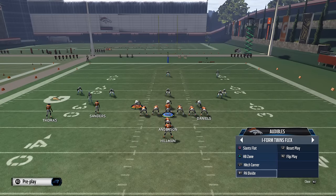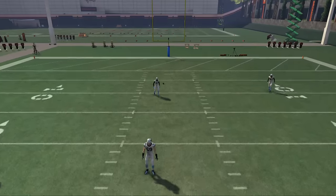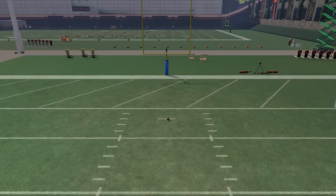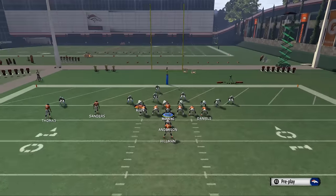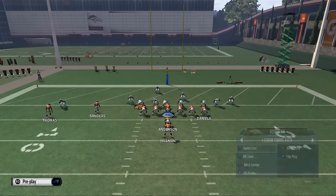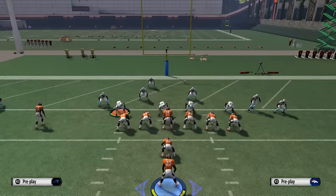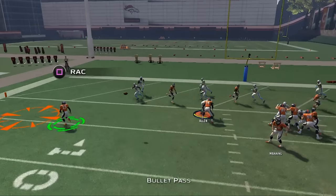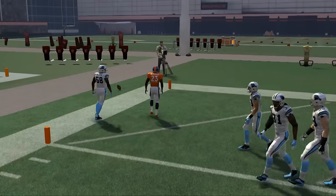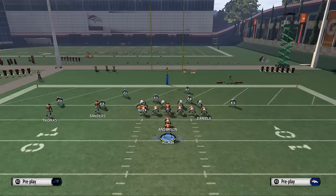The cool part about the Kansas City I-Form Twins is that its quick audibles are really good. We have this play, slants flat, and I like to use this play down in the red zone. What you'll see a lot in the red zone is a lot of cover two, and also some man-to-man coverage. What we'll do with this slants flat play is take our running back, Ronnie Hillman, and swing him out to the left side. A lot of times people will think we're running fullback dive, but we're actually going to run this quick flat play, and it does a really good job even against flat zones — we still were able to complete the pass.